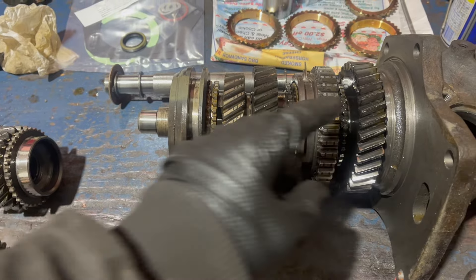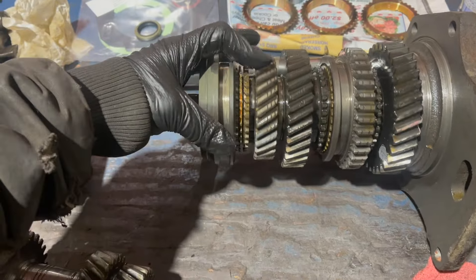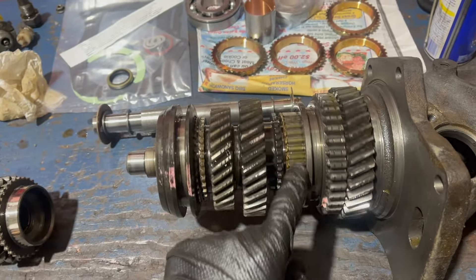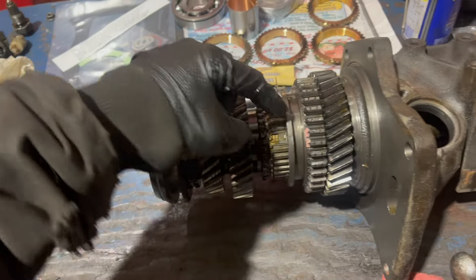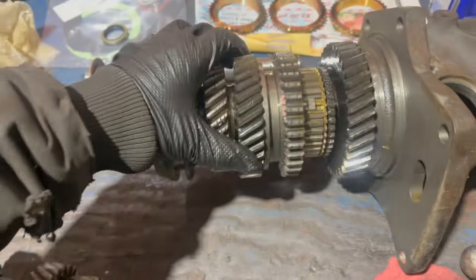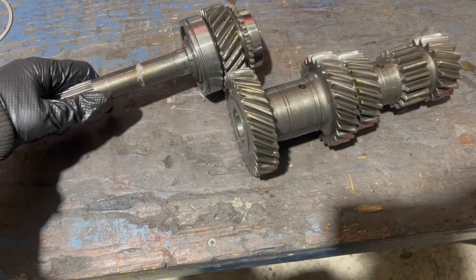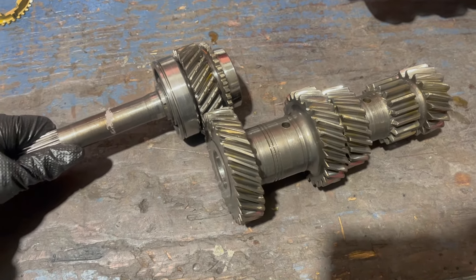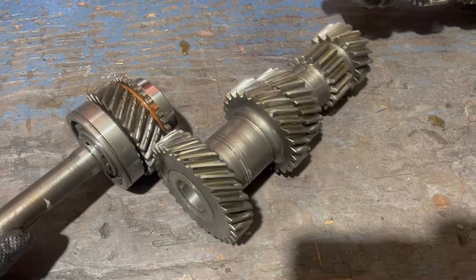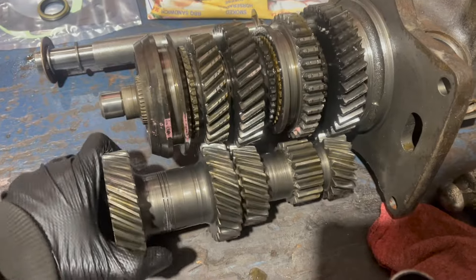Here's the gear for first - notice it spins freely on the main shaft. Second and third are the same. What engages them is the sliding collar. This synchronizer clutch assembly is fixed to the shaft, so when it engages one of these gears, it's fixed too. The input shaft and the countershaft gear cluster mesh together - that gear is fixed, as are all of the countershaft gears, which means anytime the engine's running and the clutch is out, these two things are spinning together. Notice that means the countershaft spins backwards, but then it's driving those gears forwards.